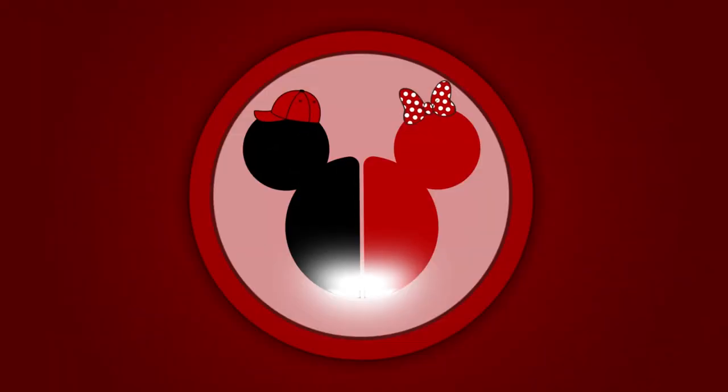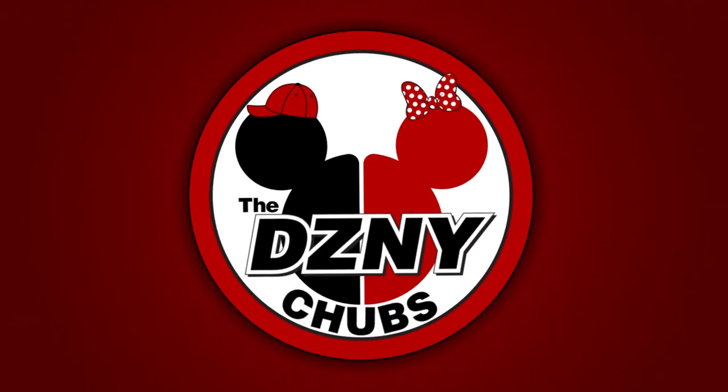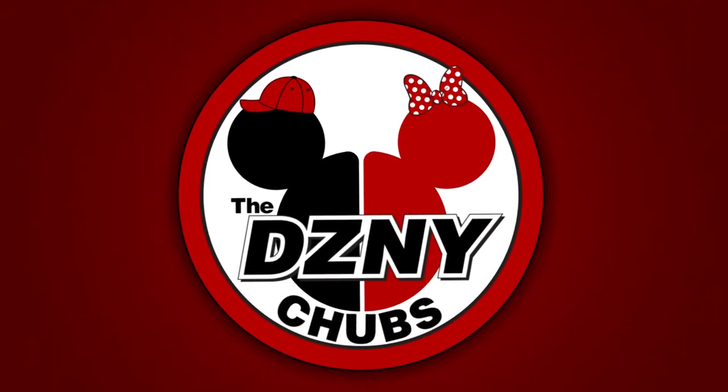What up guys, Disney Child is back at it again and today I'm going to show you guys my lightsaber collection. Before we continue with the video, don't forget to hit that subscribe button, and at the end of the video smash that like — it tells us that you care.